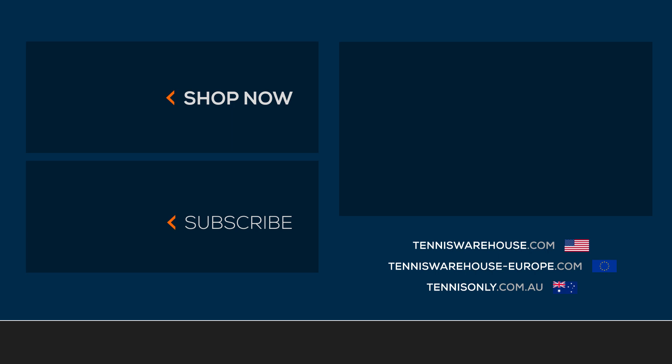That's all I've got for this week's vlog. There's only one of each of these, so get them while you can. I'll see you next time.